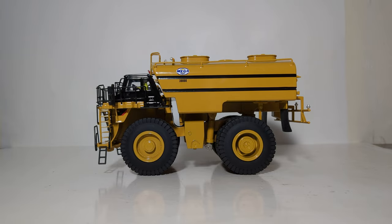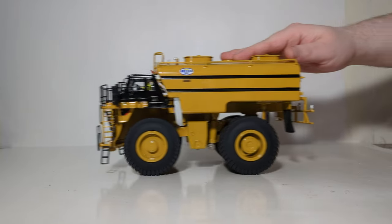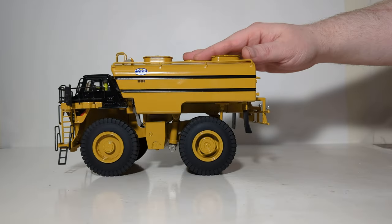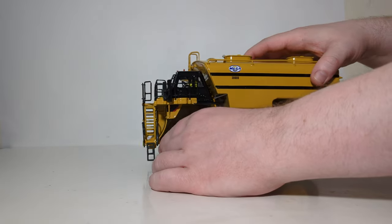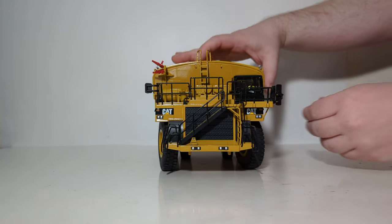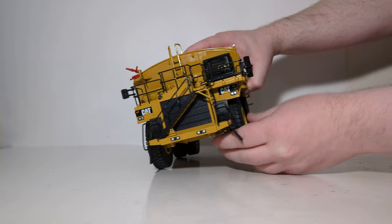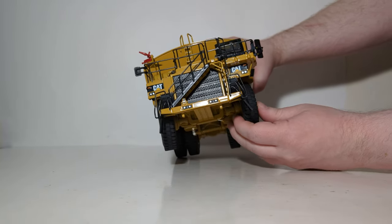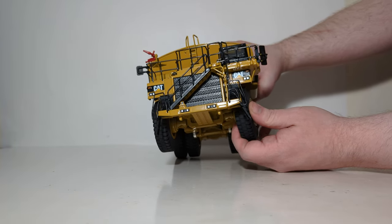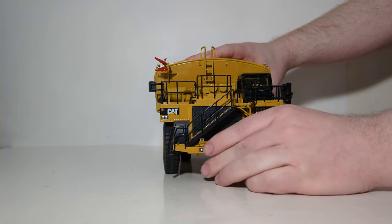For the first part of our functionality test, this is a rubber-tired machine, so let's see how well it rolls. Because the model is very, very heavy, the wheels roll very freely. The front axle does have a bit of steering angle — you can see I am steering it to either direction. It is stiff, and they do seem to want to steer to the left better than they steer to the right. But as I always like to say, something is better than nothing.